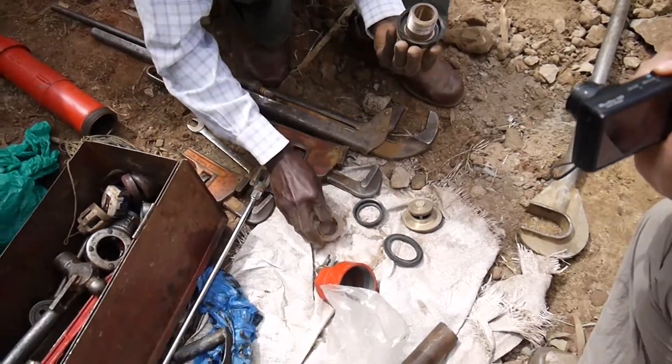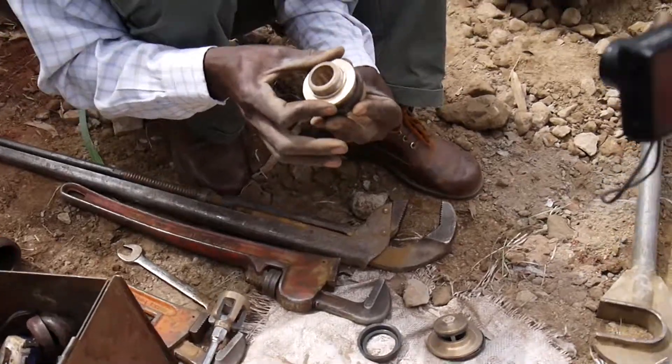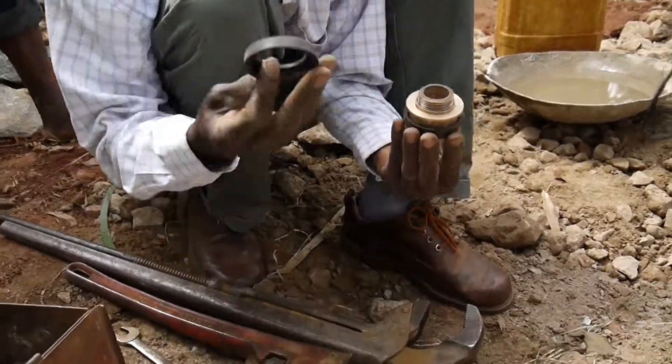Put it there. After that, you put a spacer, like this. After putting a spacer, you now bring another bucket.